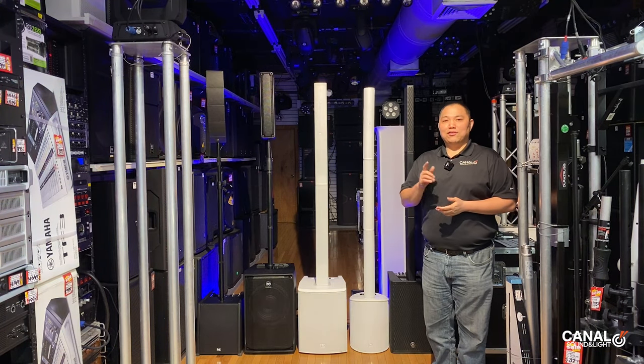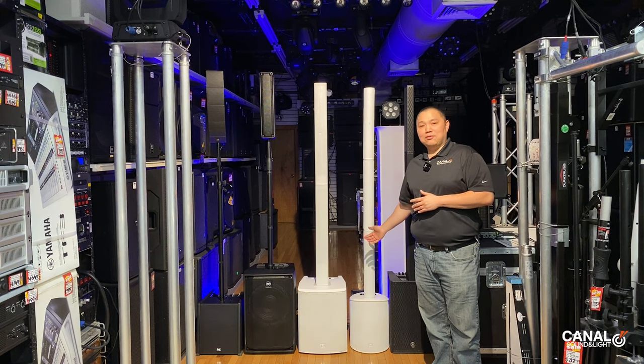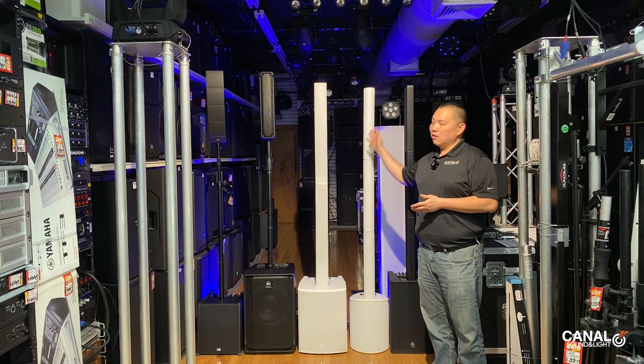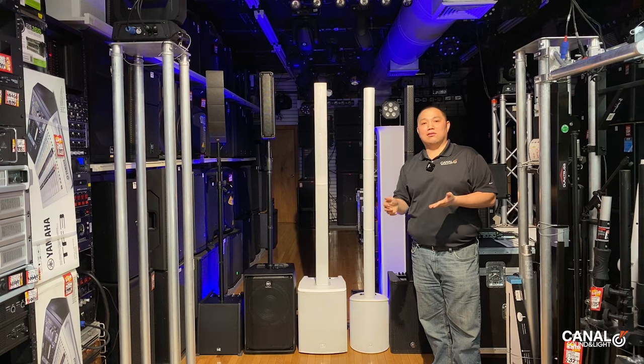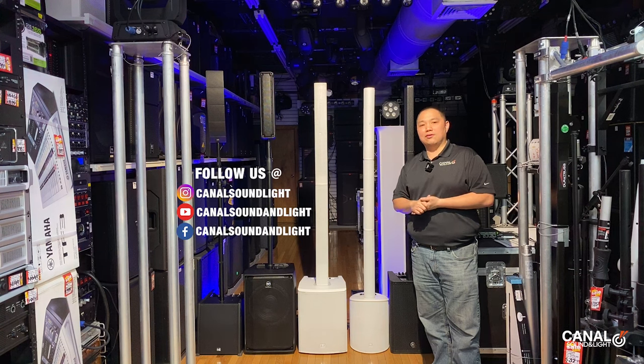I want to thank everybody for watching. Keep in mind that not only do we sell these items, we rent a couple of them as well — we rent the LD Systems along with a bunch of other speakers, lighting, and video. So if your client is asking you for more stuff, don't say no — let us help you and we can increase your overall package price with your client. Thanks again for watching, like and subscribe, and we'll see you in the next one.